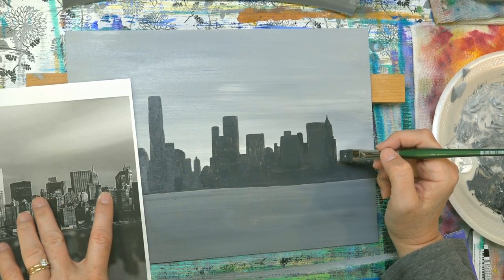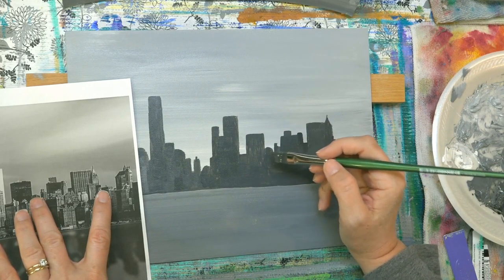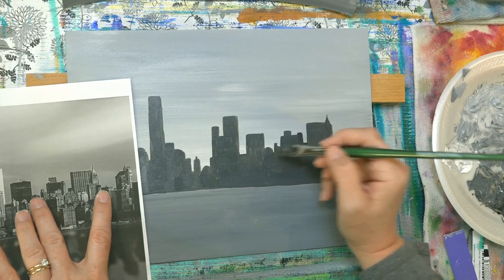Now that I've got these heights kind of figured out, I can just kind of go — which building is that equal to — look over here and there.